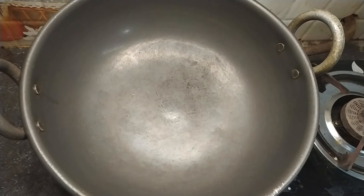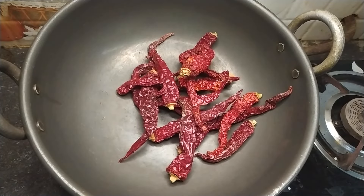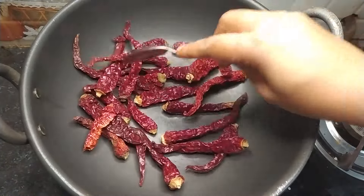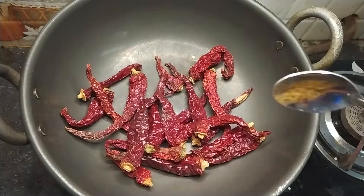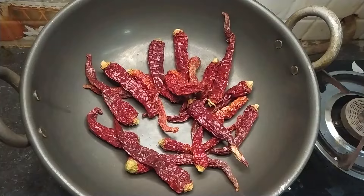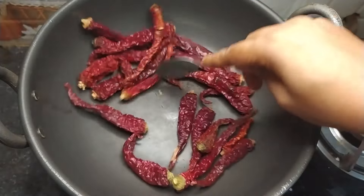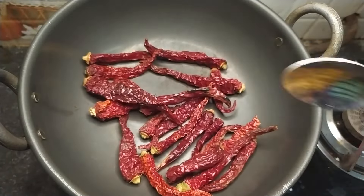We put the oil in first. We put the oil in with the other ingredients and mix everything in the first place.